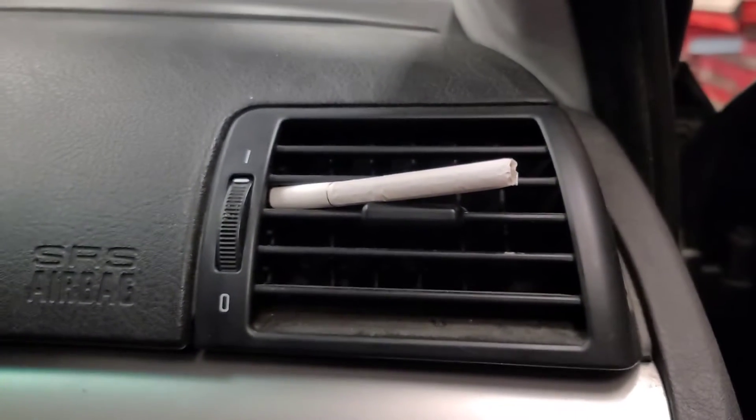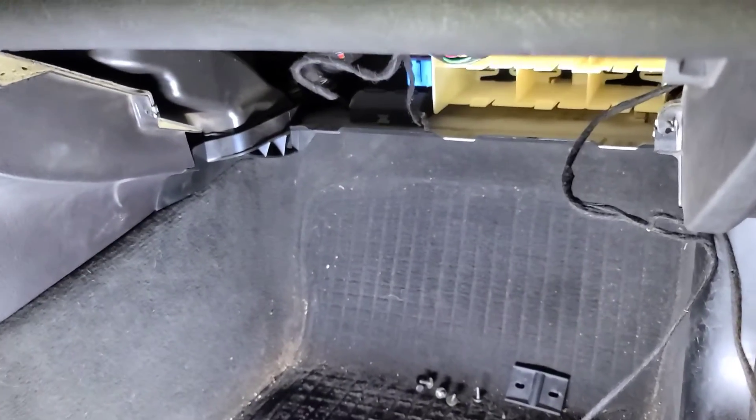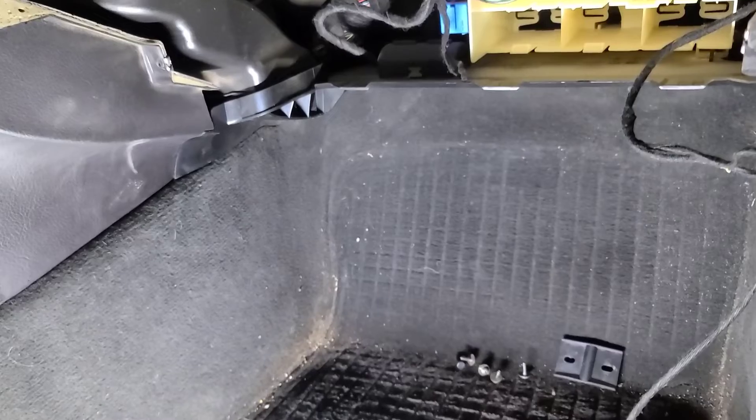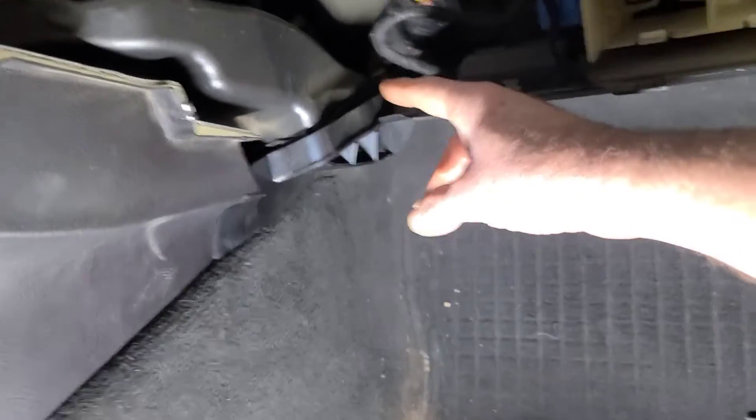Sometimes the blower motor has worn brushes and it'll start working. We're going in to check the final stage resistor — it's actually a transistor and it's located up in here, in this area.